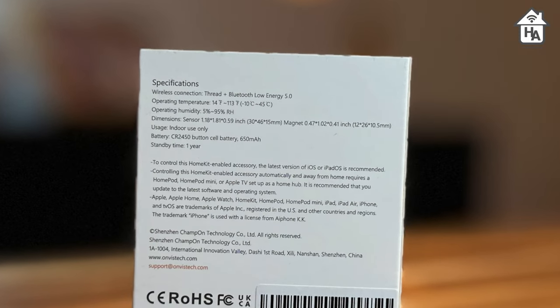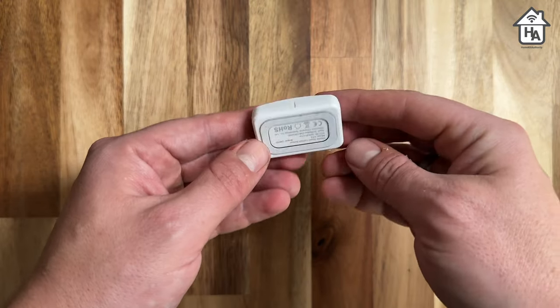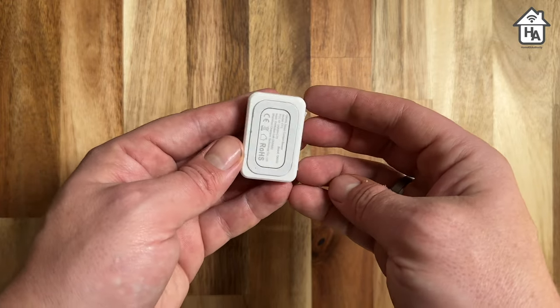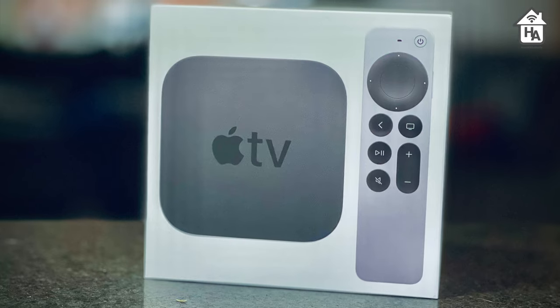The CT3 door and window sensor uses Thread and Bluetooth Low Energy 5.0, and it's powered by a CR2550 battery. Onvis claims it will offer one year of standby time when using Thread connectivity. The CT3 does not need a hub or any cloud connection, but if you want to take advantage of Thread, then you need a HomePod Mini or the Apple TV 4K to act as a Thread border router.